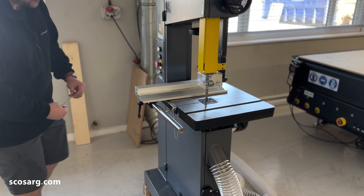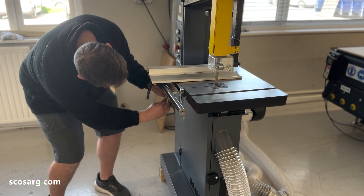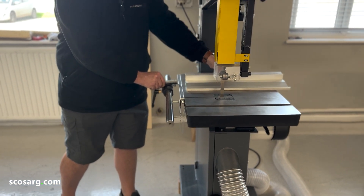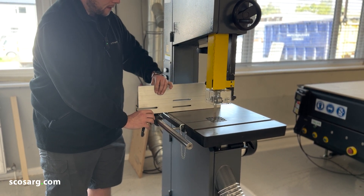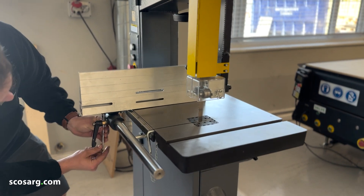Now I'm done working on smaller pieces. First thing I'm going to do is undo these allen keys, front and back. I can then slide the rip fence out, stand it upright, and tighten it in its new position. That way I can work on a larger piece of stock.